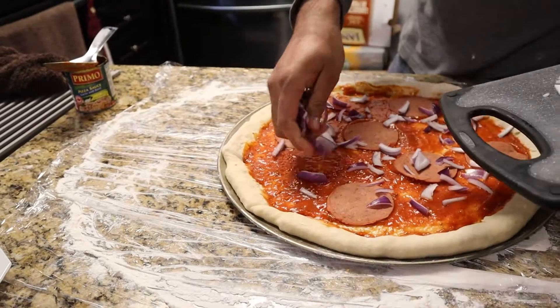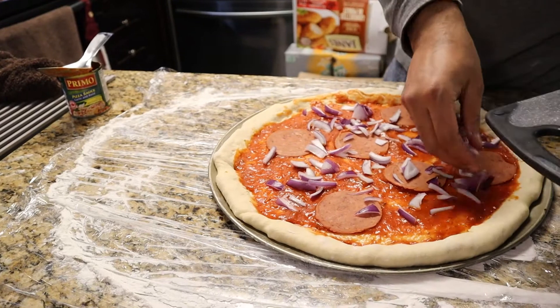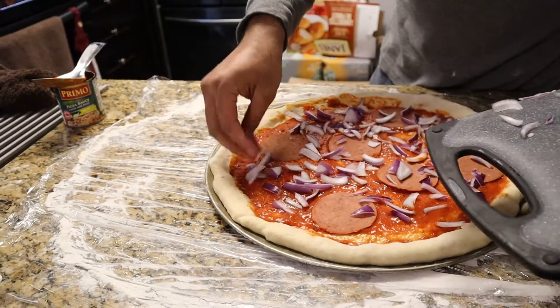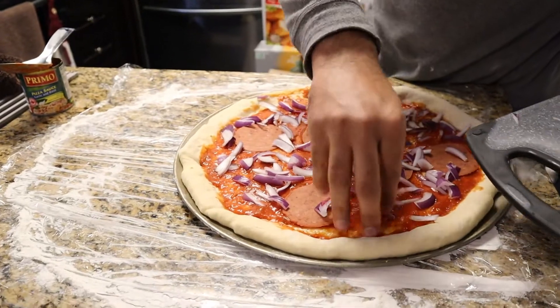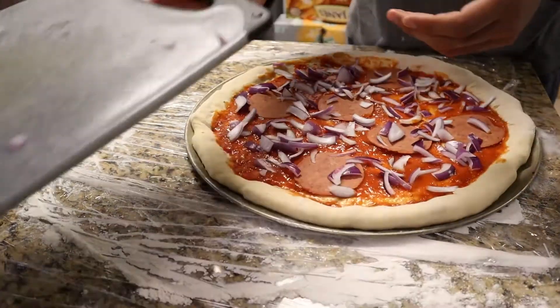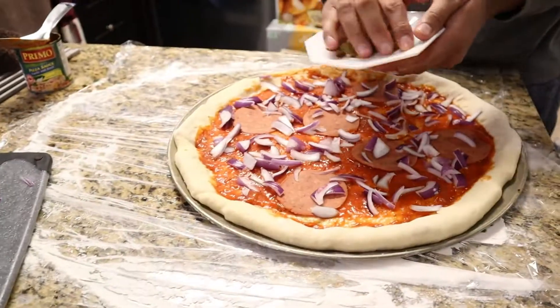Put the pepperoni on top because it's crispier, you know. Yeah, that's my favorite part — pepperoni, any kind of meat, once it's crispy on top. Then what else are we putting? Olives, we got the olives, we got the jalapeños.